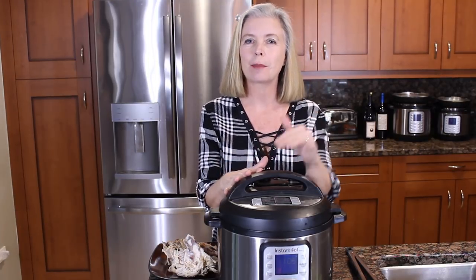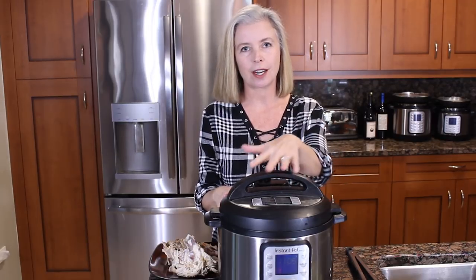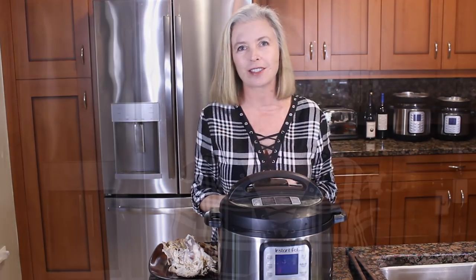Thanks to the Instant Pot, I am going to be making the chicken bone broth today in the six-quart Instant Pot. Certainly it'll work for the eight-quart. You can also do it in your three-quart — just make sure you don't fill it too much.